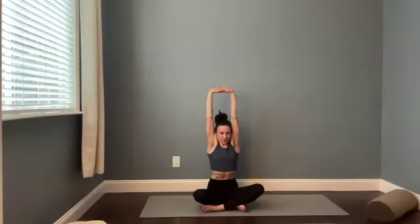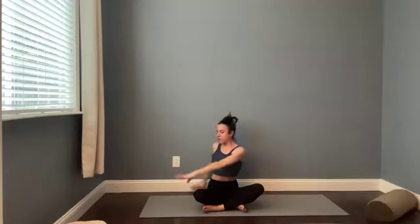Push your sit bones down gently into the mat. Take another big breath in. And then spinal twist to the right. Release your fingers outside of your right leg, and your right hand back behind your low back. Find length in your spine. One more time. Breathe in. And then twist. Look over your back shoulder.